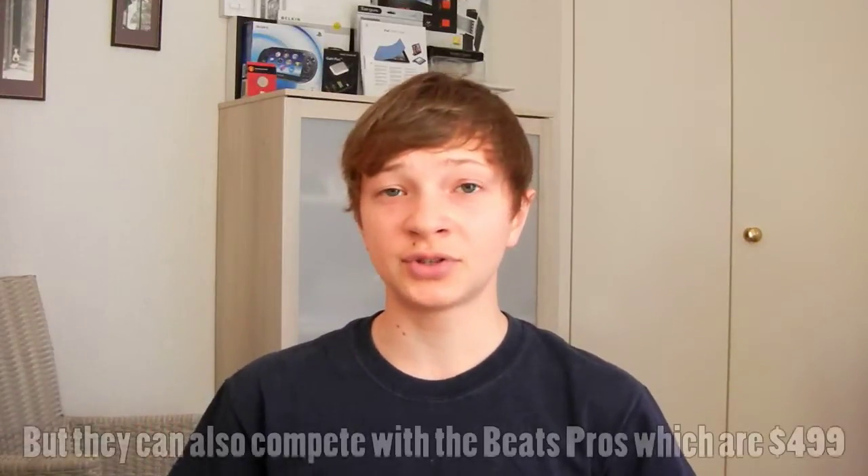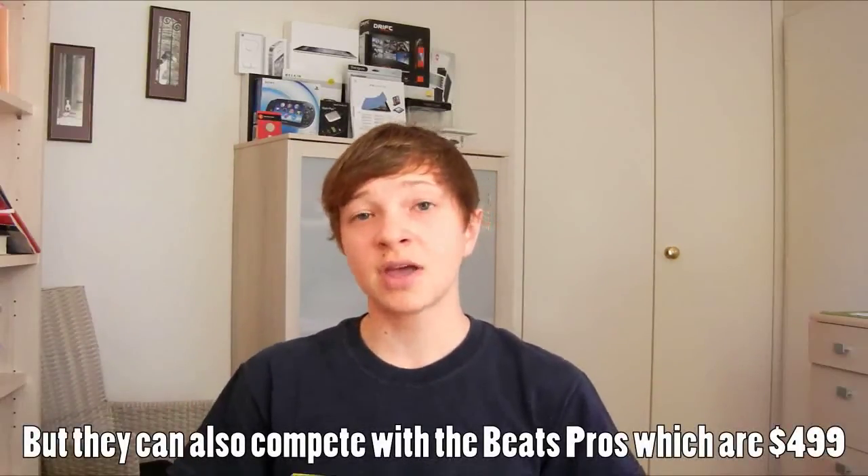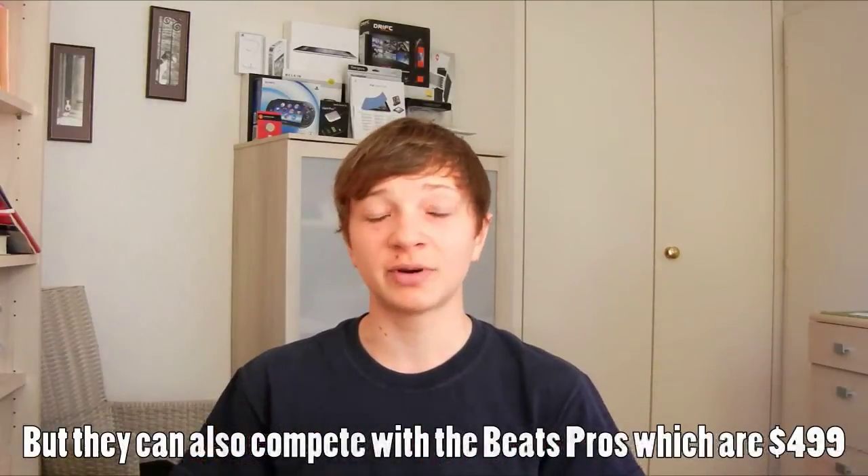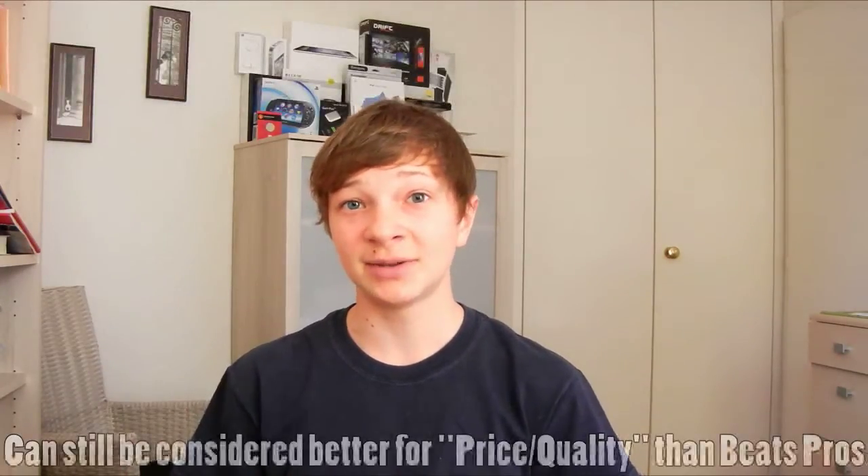For only $50 on the official store, and even less on Amazon, eBay, or other websites, you really can't go wrong with these. They're really good quality headphones — very flexible. I think these are also the best under-$100 headphones on the market right now. There may be some better ones also made by JVC, I'm not sure, but these are definitely very good. Seriously, 10 times less than the Beats Pro.